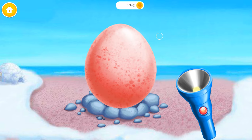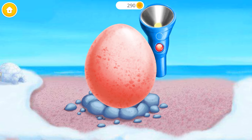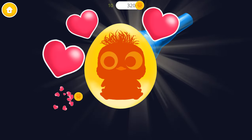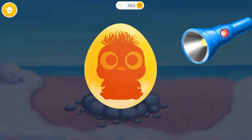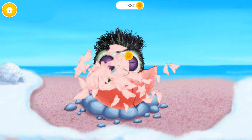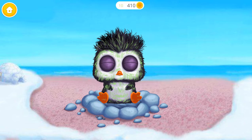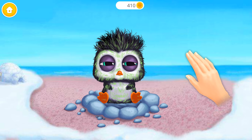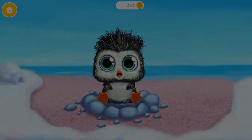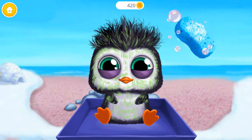I wonder what's inside? There's a baby penguin! Help him hatch! Can you wake him up? He's adorable!